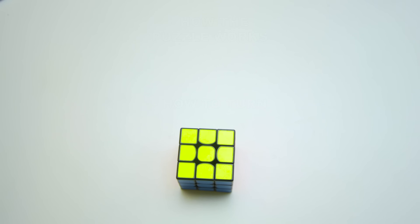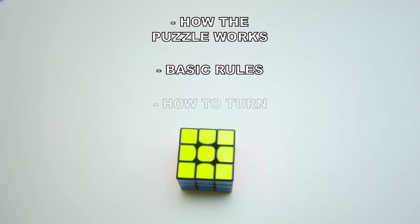There are a lot more types of turns and notations, but the ones mentioned in this section are the ones that will be used to teach the method. At this point, we know how the puzzle works, its basic rules, and how to turn. Now let's take a look at the method and then apply our knowledge to solve the cube.